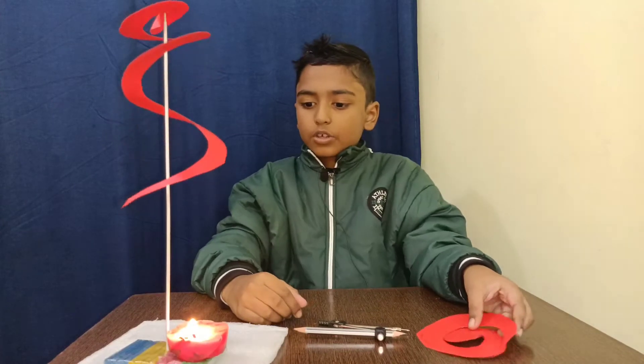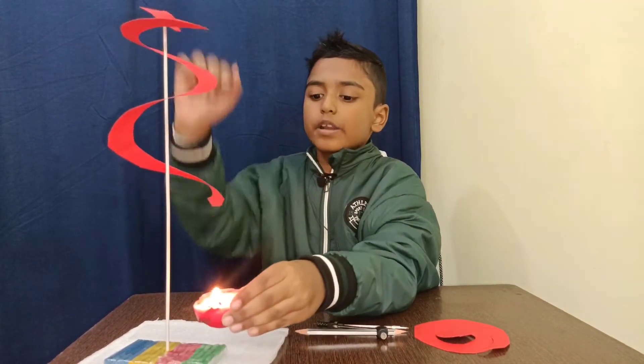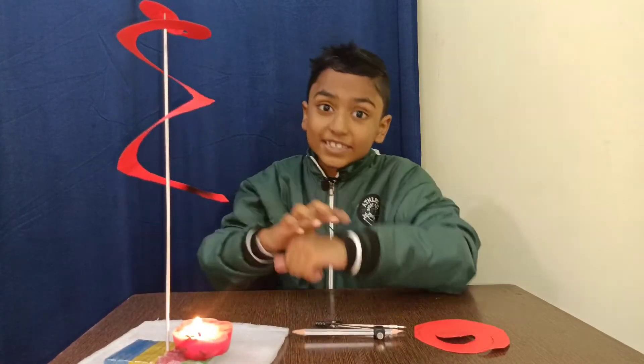Then we need to keep a candle under the spiral. Yes guys, this is a homemade candle — I've already made a video on this, mentioned in the description.